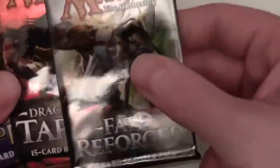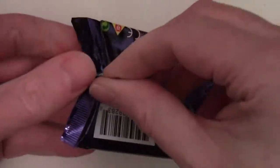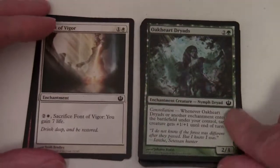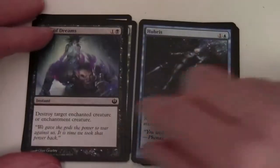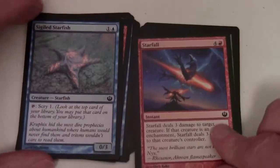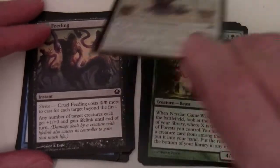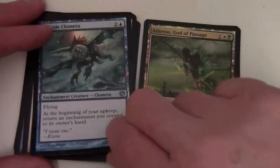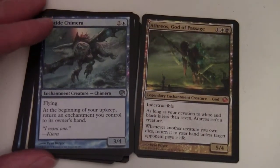Let's crack open our boosters and start with the oldest one - Journey into Nyx. We've got: Arouse the Mob, Font of Vigor, Oakheart Dryads, Feast of Dreams, Hubris, Satyr Hoplite, Sigiled Starfish, Starfall, Craw Hulk, Stonewise Fortifier, Nessian Game Warden. Moving on to rares: Sightless Brawler, Riptide Chimera, and Athreos God of Passage - we have a mythic! So it's not all bad getting an older booster in here. Legendary Enchantment Creature God, five-four, indestructible.